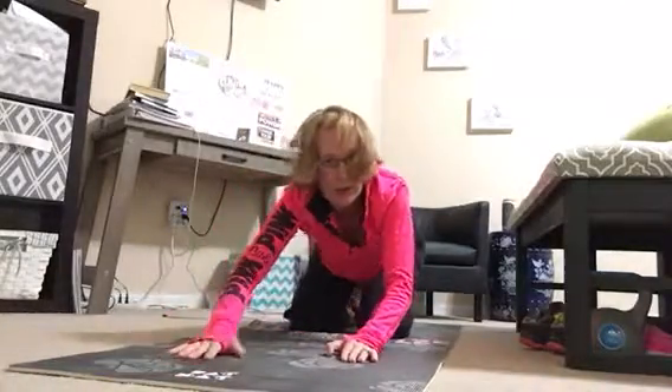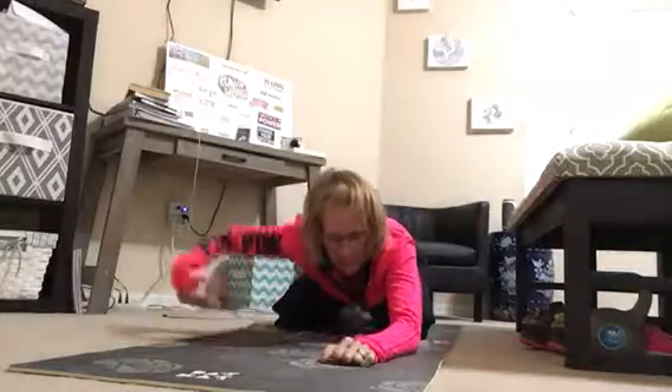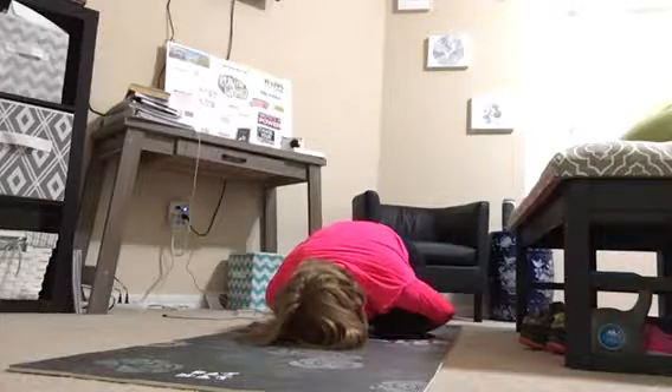From here we're going to move back into child's pose — sit the hips back onto the heels and fold yourself forward. This time we're going to take the arms alongside the body so that we rest the shoulders completely.